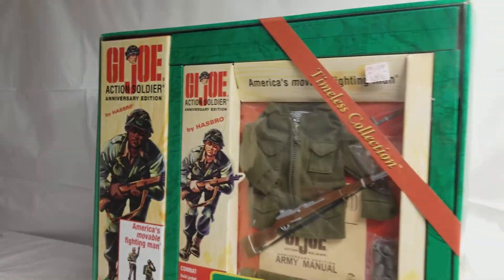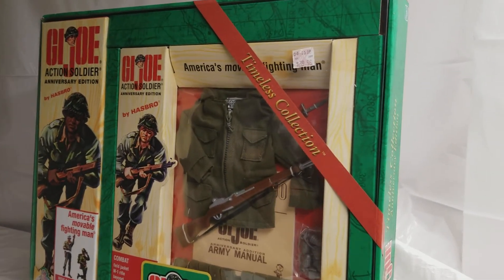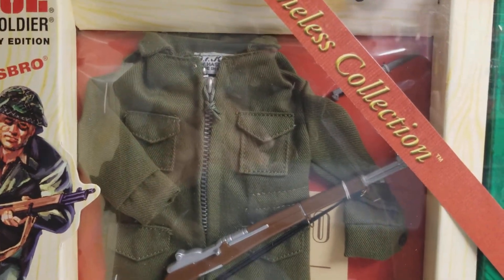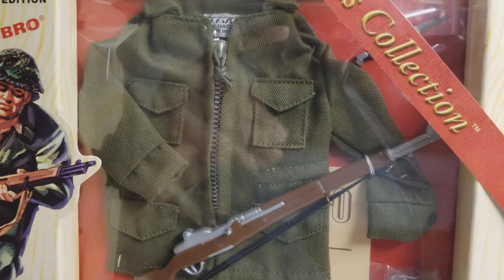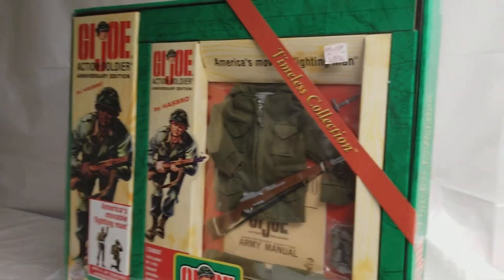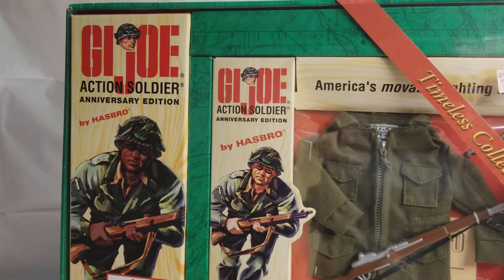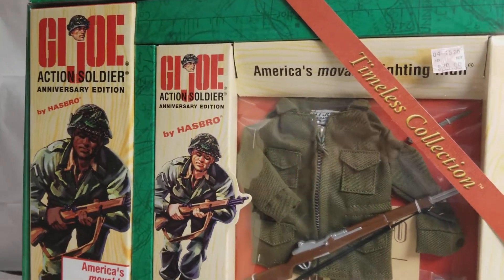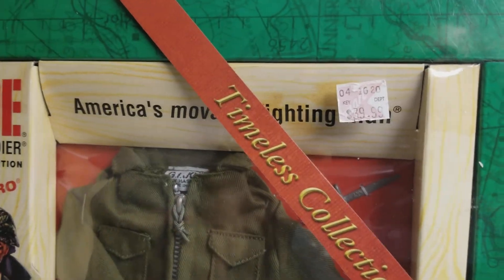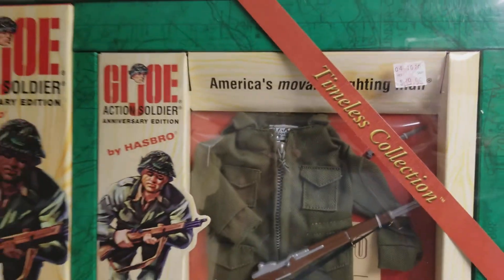Back in the 1960s you would just get these beautiful little box sets of equipment and accessories — you didn't get the figure. Hasbro kind of did one better and added more to this set, which made it a bit pricey. I got this from Super Kmart back in 2003 and paid $39.99 for this set.